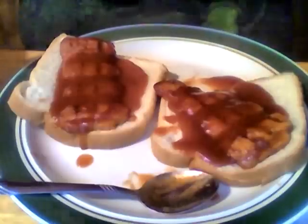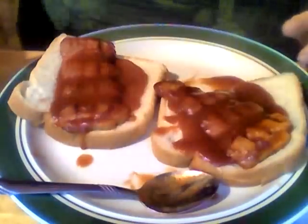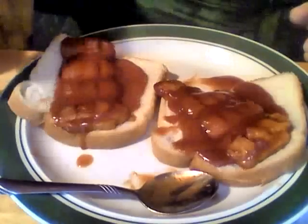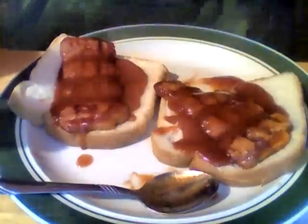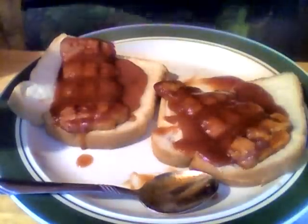What I have to do is doctor it up. I've got some hot sauce, some crushed red pepper, some garlic powder, some black pepper, and some curry powder. Let's try some of this curry powder first.